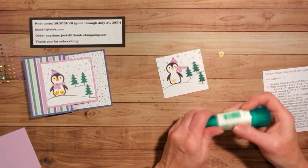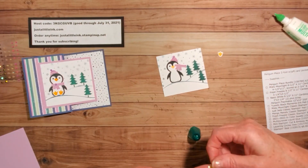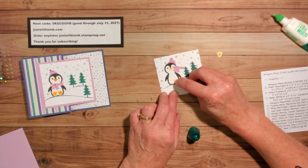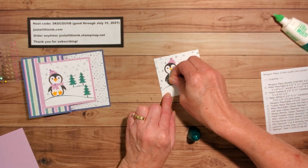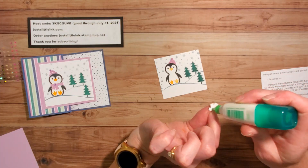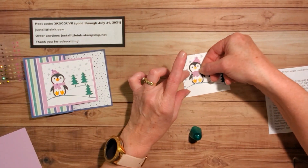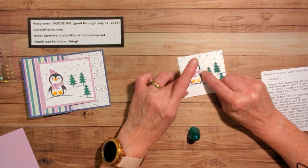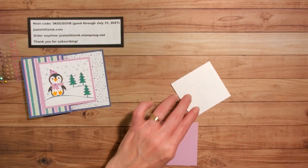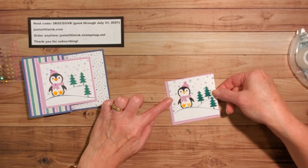I'm going to pull out my multi-purpose liquid glue and put just a dot here and a dot here for his feet — a dot will do it. Then I'll put a little glue on the scarf and line up his cute little scarf onto this cute little body like so. Then I just need to line up using my Stampin' Seal and line up on my Fresh Freesia.